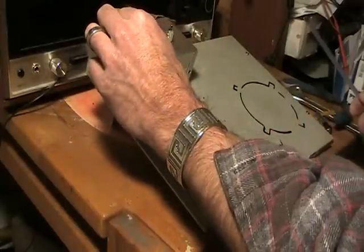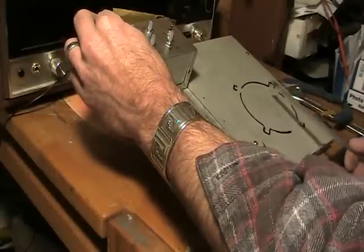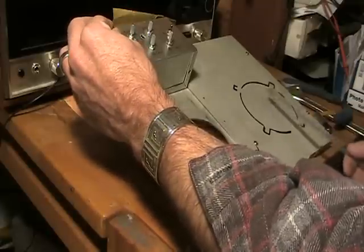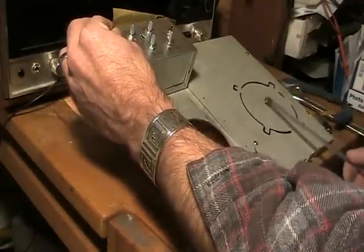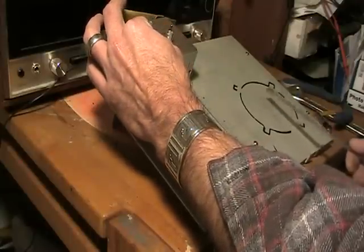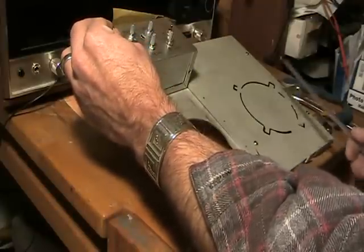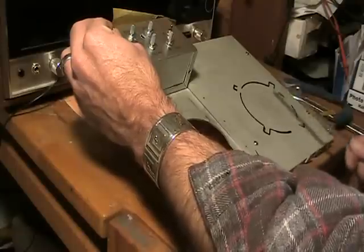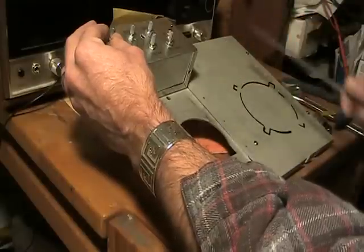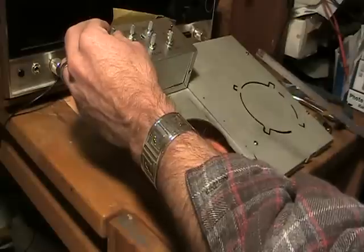Bringing the oscillator frequency up a little bit — kind of a drum sound. Bring a little bit of delay in. Pardon the drumstick — it's an IC holder with some small ICs in it so it rattles, but it has a nice rubber tip.